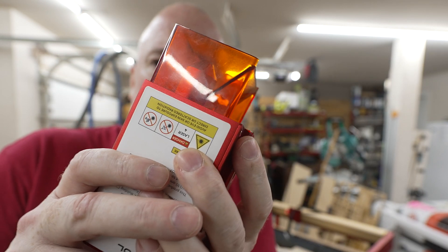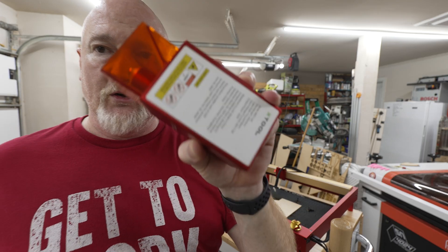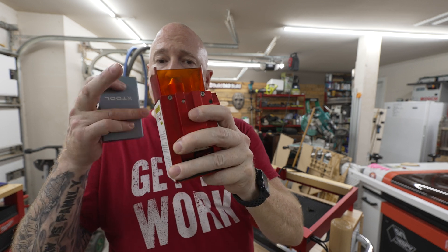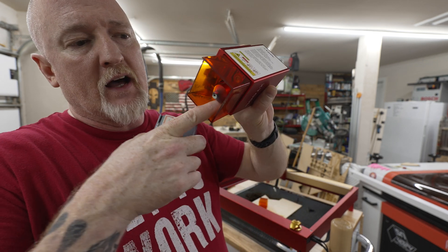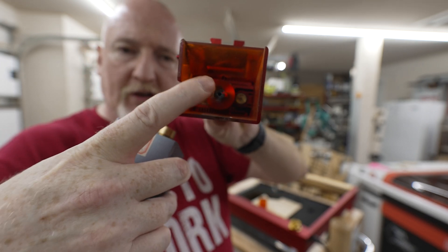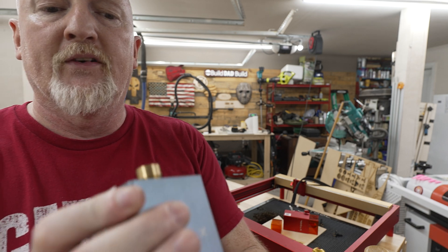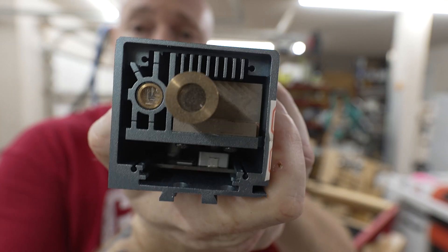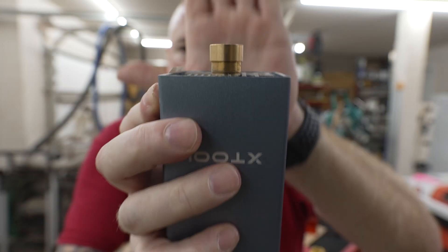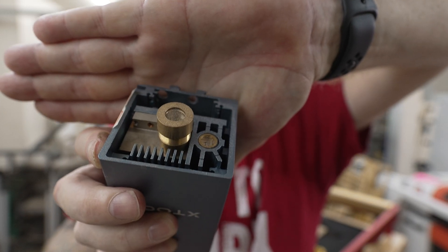Your laser lens is inside the diode unit. Here's what your diode unit is going to look like. If you take the shield off, you've got a little stubby guy in there — and you can see mine's a bit dirty on the outside. But if you take that off, what you're looking at is this: this is the lens of your laser. It's where the magic happens.